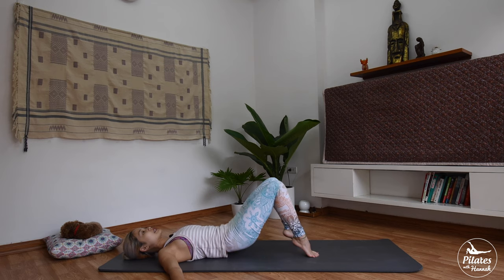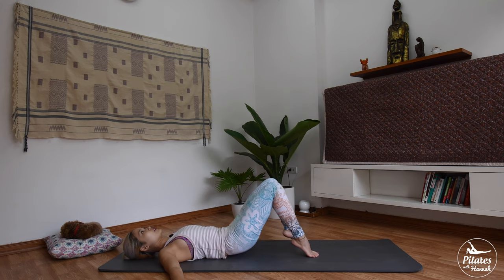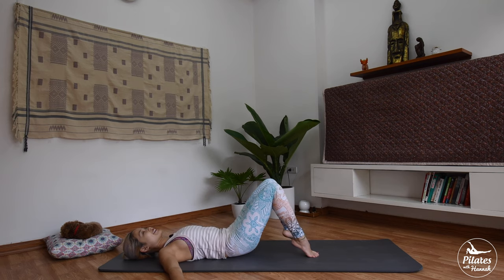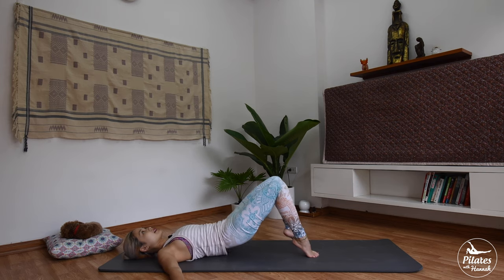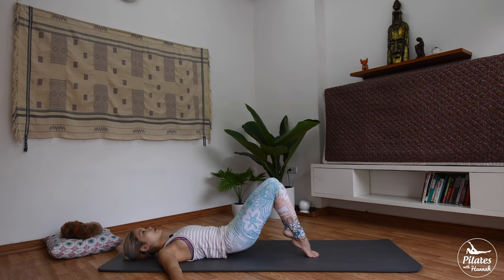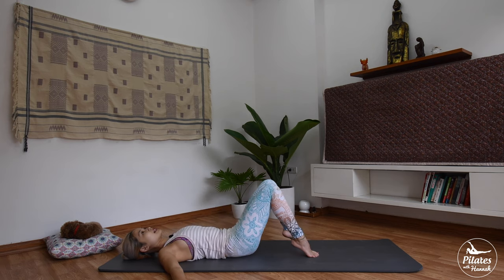And four more times. Inhale, exhale, slowly down. Inhale, up — squeeze your butt and bring it down. Three. Two, keep breathing. And last time — hold it here for 5, 4. Look toward your knees. Two, and one. Slowly bring it down.